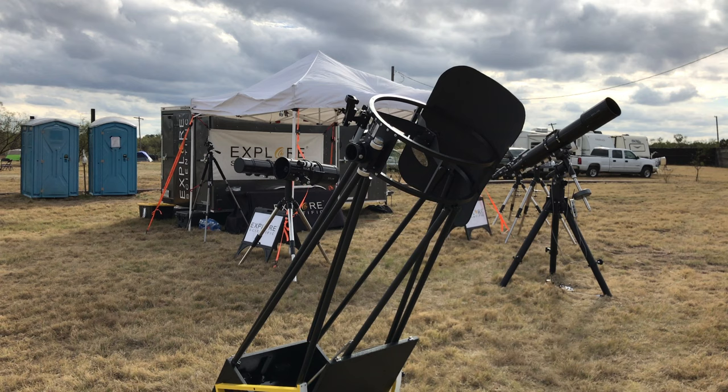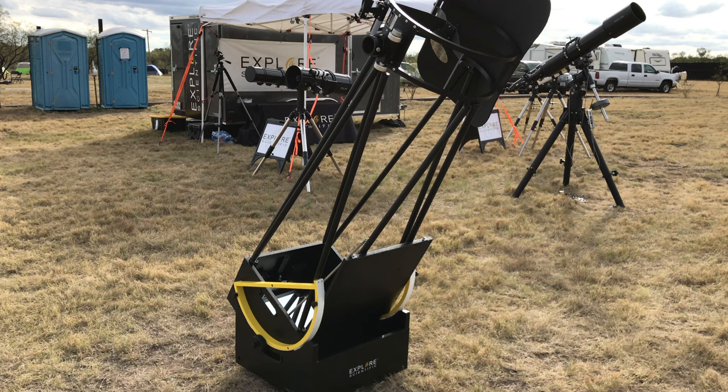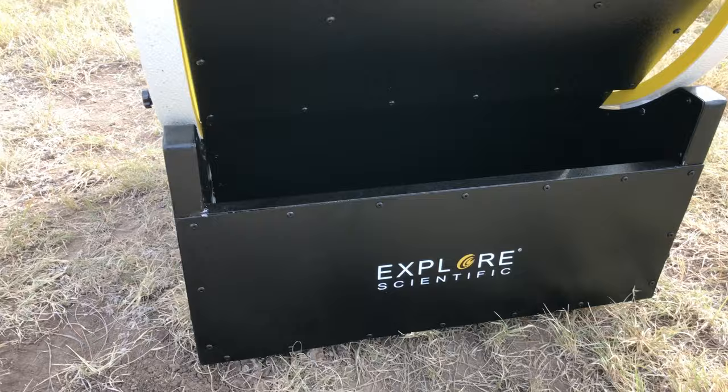Hello fellow observers, my name is Will, I am the Deep Sky Dude. I'm here with another telescope showcase video for you guys and gals. This is the Explorer Scientific 16-inch f/4.5 Ultra Compact Truss Tube Dobsonian — this thing is an elegant beast. I got a chance to use this at the Eldorado Star Party 2016.